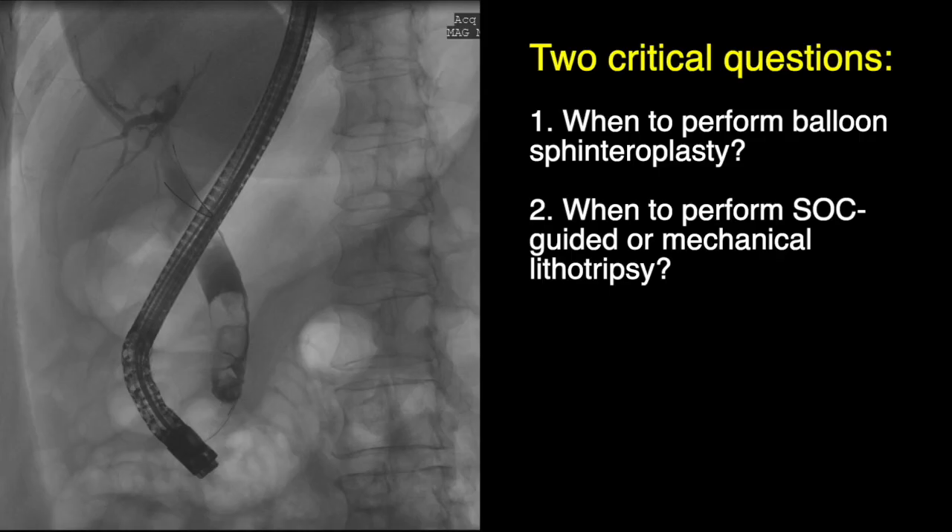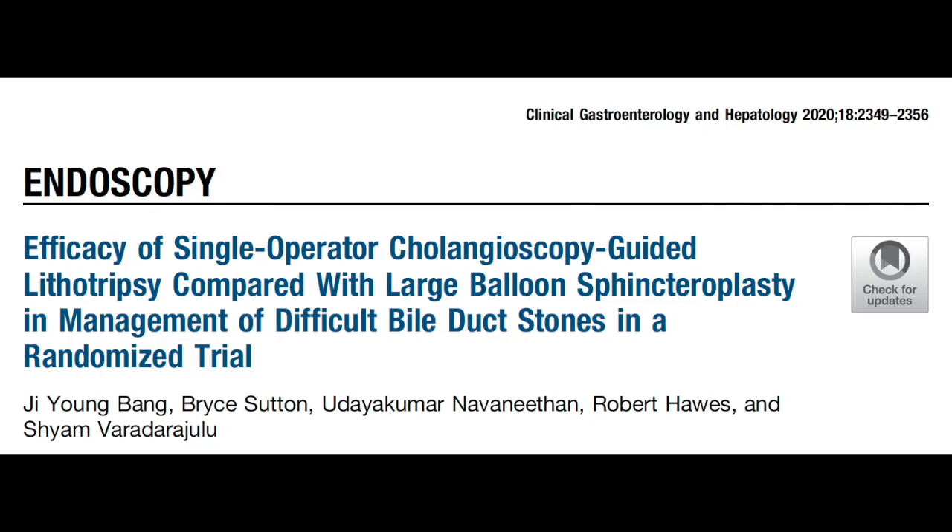When stones are seen at cholangiogram, the most important question that each endoscopist must ask is whether advanced endoscopy techniques are required — namely, the need for balloon sphincteroplasty and the need for lithotripsy. The importance of these questions has been addressed in a prior randomised trial by our group.